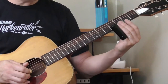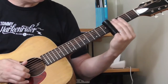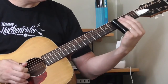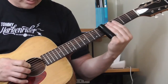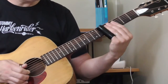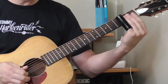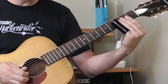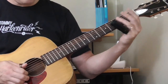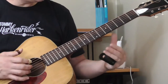Then the bass does the same thing and repeats it. So the whole thing: it's second, third, open, seventh fret smeared up. That's going to end the first phrase — let me do the whole thing for you.